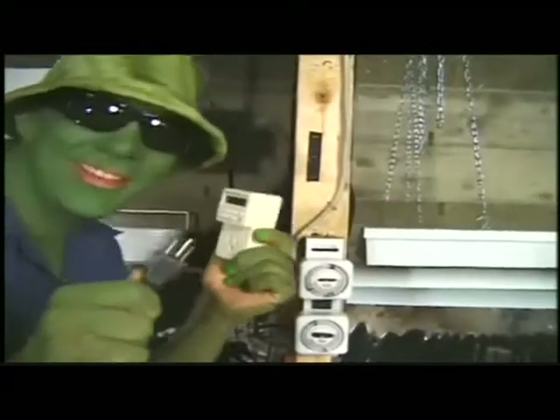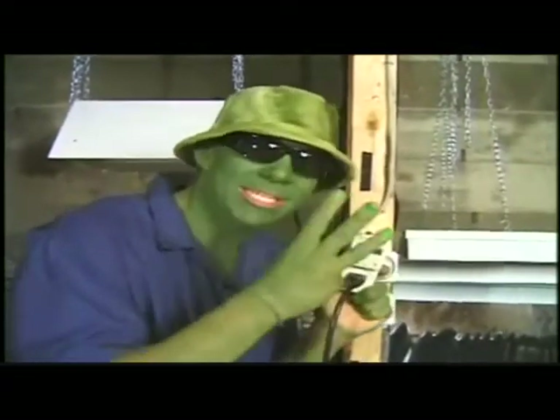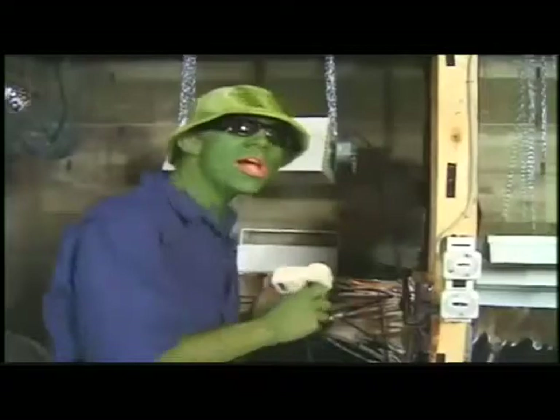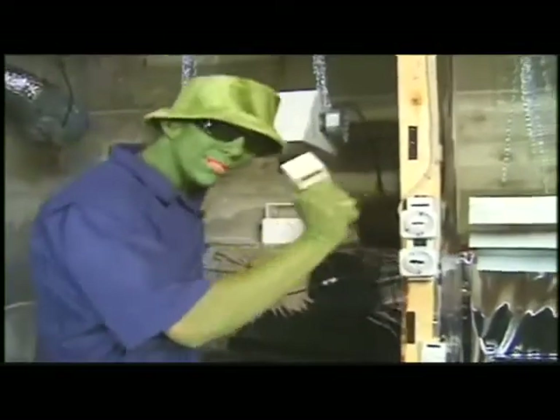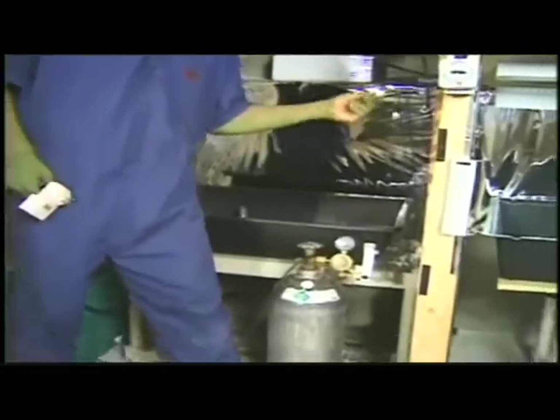Now I'm going to poke little holes in the black plastic so when the CO2 is turned on it goes right to the plants. I can plug this unit into this timer — I have a timer programmed for three times a day. It turns on for about an hour and fills this room with CO2. I also turn the fans off for that hour so the plants can get really saturated.